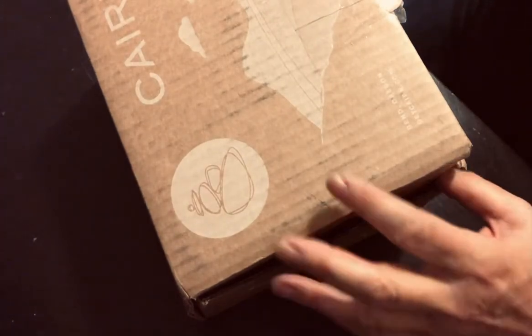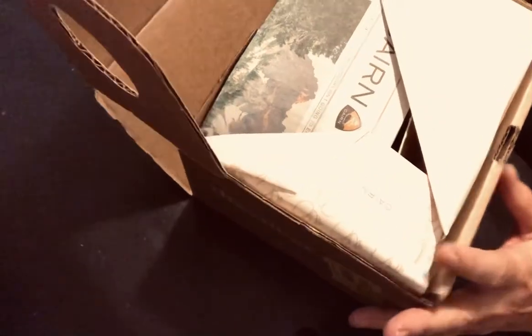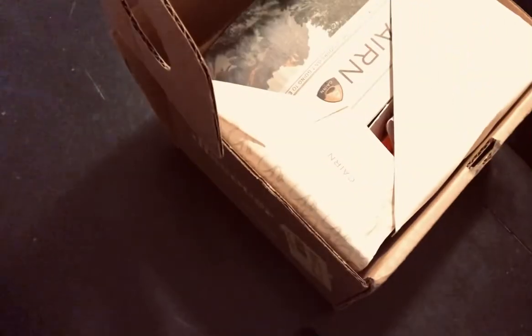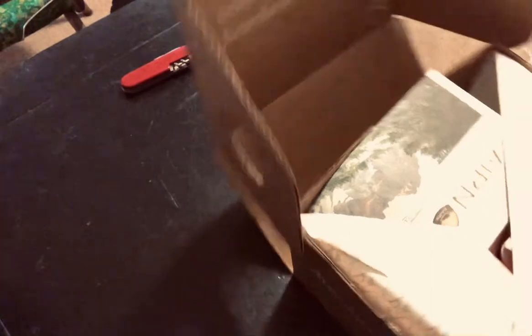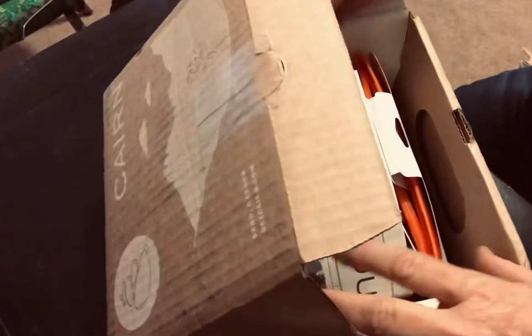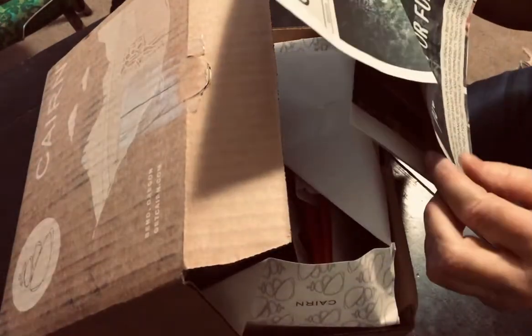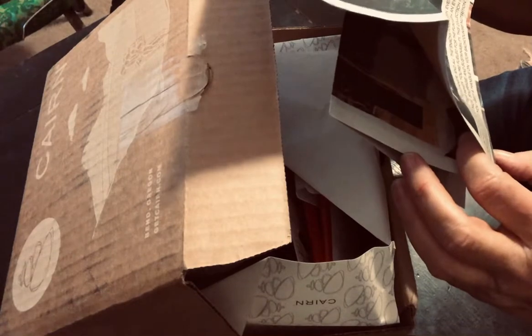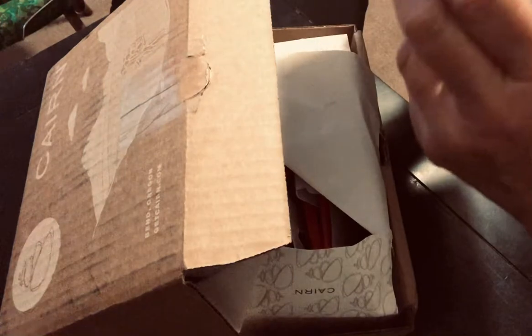So this is the September one. "The best views come after the hardest climbs" is what it says. And then we have the Cairn Scout, which is the little newspaper, and it's fueled for fun from breakfast to dinner and all the snacks in between. Every adventure is better when you're fueled for fun — I totally agree.